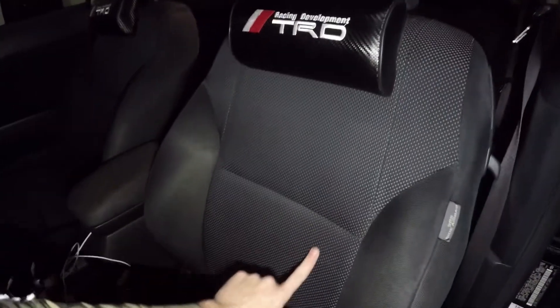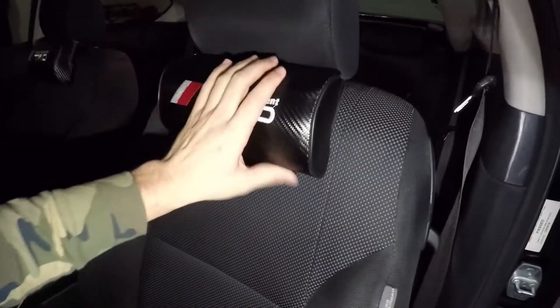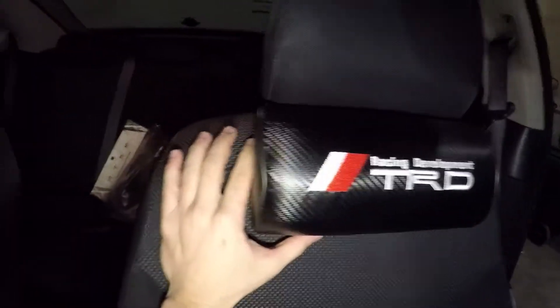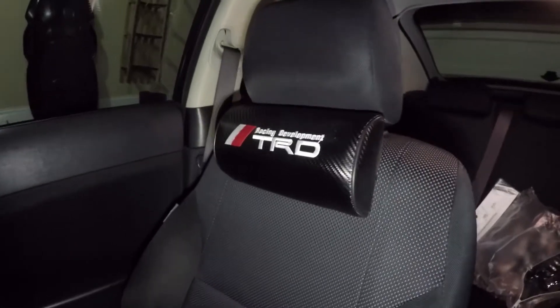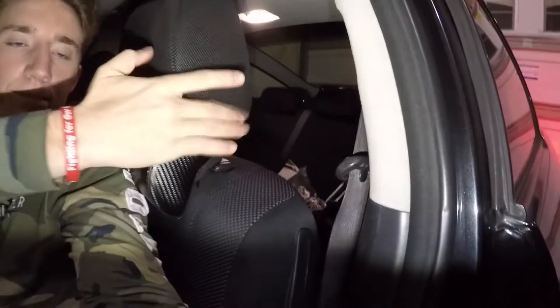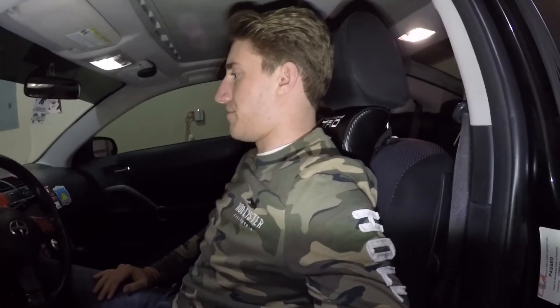Alright, so now I got them on the seats so you guys can kind of see what they look like. Of course they're going to be a little shinier than the seats because it's kind of like a vinyl. Went ahead and put it on the passenger seat too. You guys can adjust it up or down depending on where you want it — I just set it at an angle on the side of the seat so it'll catch my neck. I actually raised up the seat a little bit and they fit a little bit better like that. It kind of just gives you a little bit of neck support, though I think these are more meant for looks.